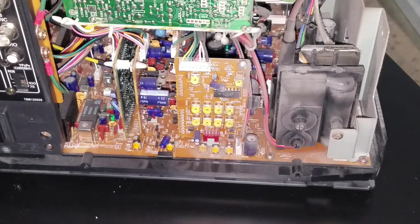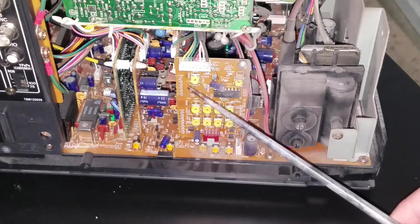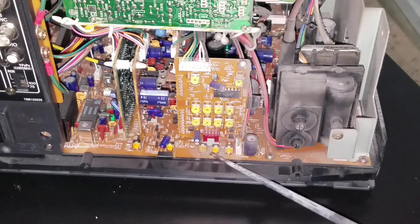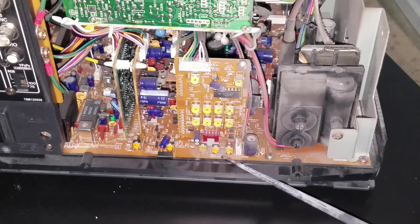Since this monitor does not have an on-screen menu, we'll have to use potentiometers and other adjustments to make screen and setting adjustments on this CRT. We've got our screen settings over here on the back of our flyback, and then we've got a card here with a lot of different potentiometers, as well as a few here on the main board. Now these will control our colors, as well as our geometry settings for our screen.